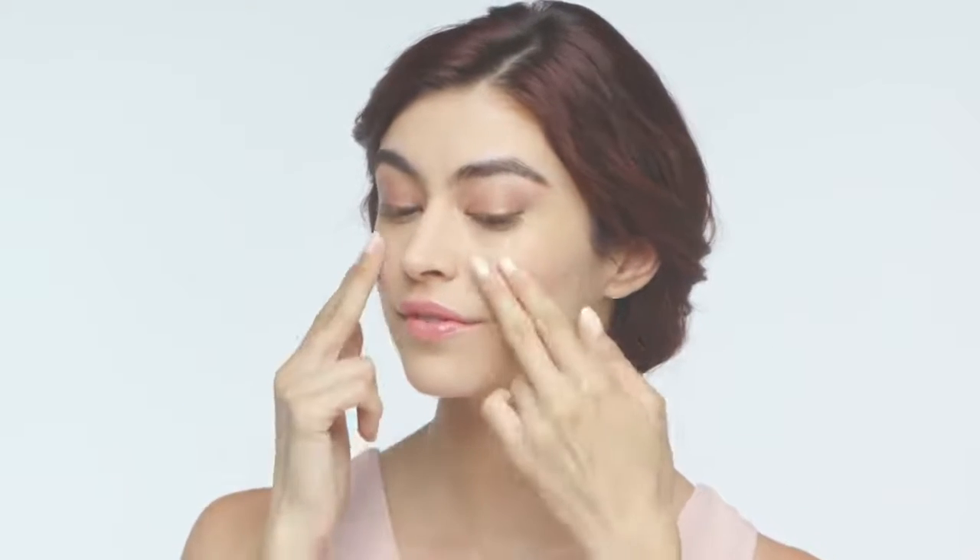Whether you choose a night or morning regimen, here's how to get the most out of your massage. For facial massage, use the rolling head. You'll be working your way up from the neck to the forehead, from the center upward and outward. Now turn on the vibration and place the roller head against your skin, beginning at the base of your neck.